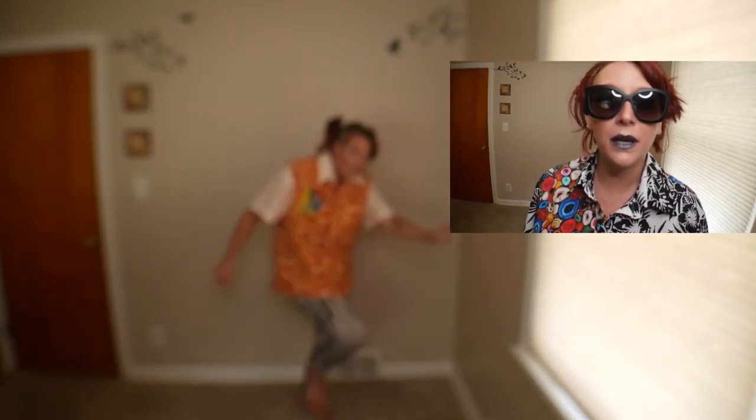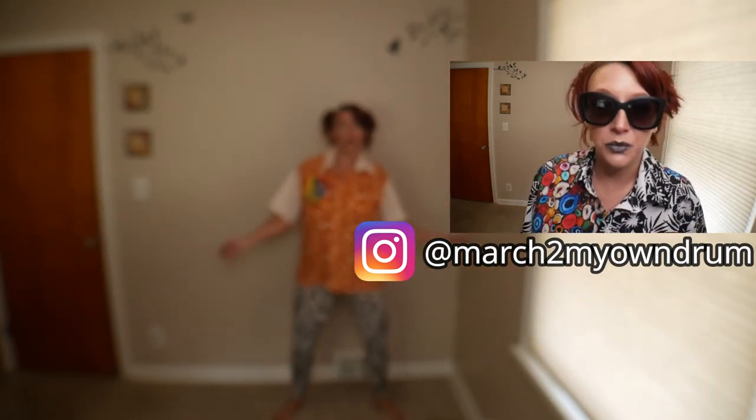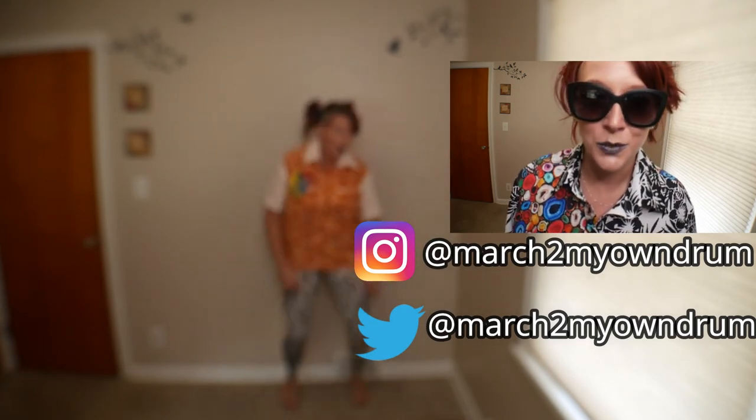Hey, I also wanted to say — if you haven't done it yet, go follow me on Instagram, it's at march to my own drum. It's fun, why not? I post all sorts of stuff on Instagram. Or you can follow me on Twitter — I don't really post on Twitter, I do sometimes, but not a lot. Twitter's hard, guys.